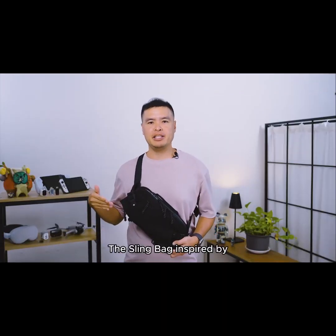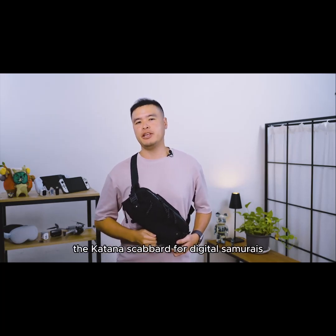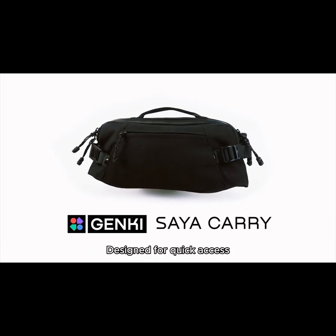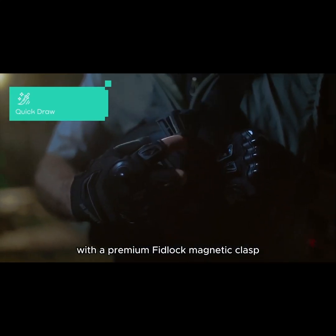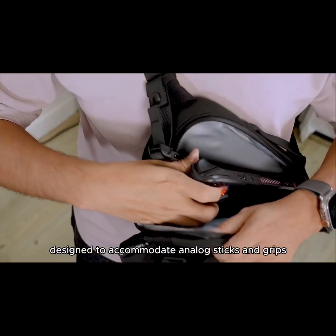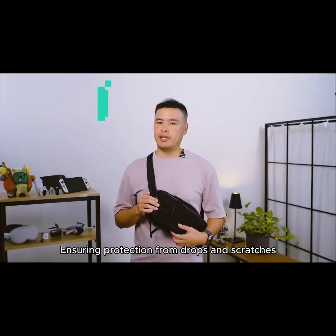Meet Saia, the sling bag inspired by the Katana Scabbard for digital Samurais. Designed for quick access, Saia lets you unleash your console with a premium Fidlock magnetic clasp — quick, secure, and incredibly satisfying. The console sits in a cushioned neoprene sleeve designed to accommodate analog sticks and grips, ensuring protection from drops and scratches.